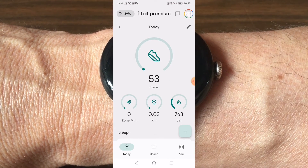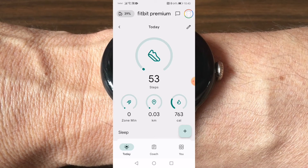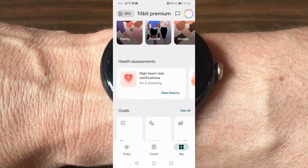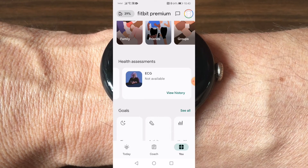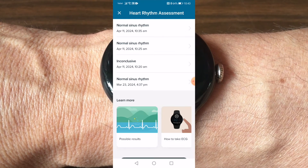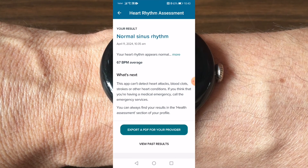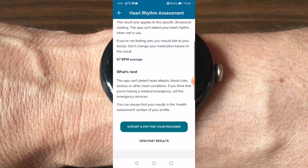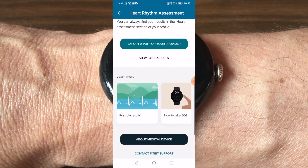In order to access these results in the Fitbit app, click on the 'You' tab in the bottom right-hand corner. Then under 'Health Assessment', find the ECG section and select 'View History'. The last five ECG readings you've taken will appear, and you can click on each to look at more details. There's also an option to export a PDF of the reading, which can be shared with your doctor or a loved one.